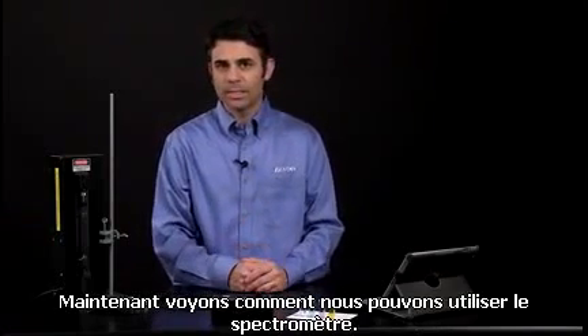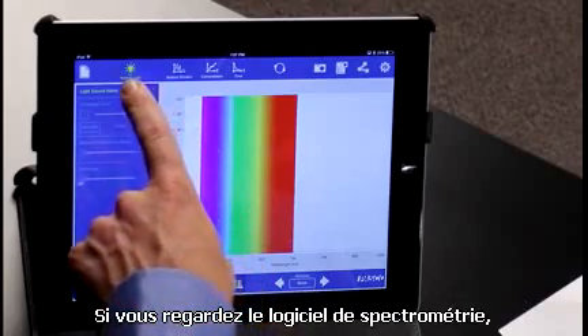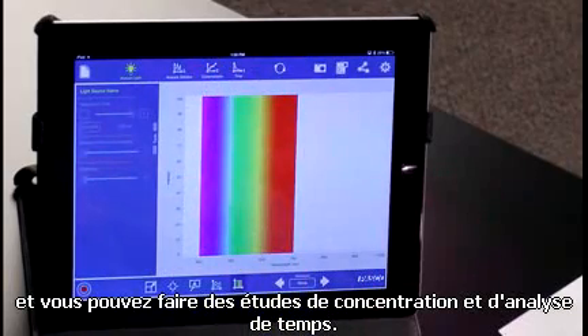Let's dive in and see how we can use the spectrometer. If you look at the spectrometry software, you can analyze lights, you can analyze solutions, and you can do concentration and time analysis studies.